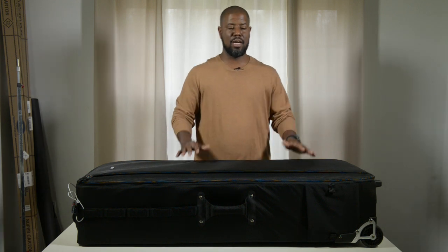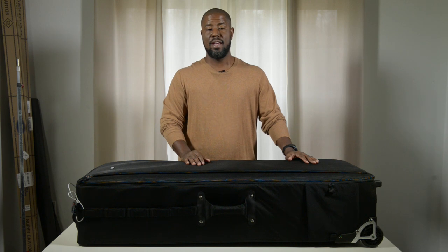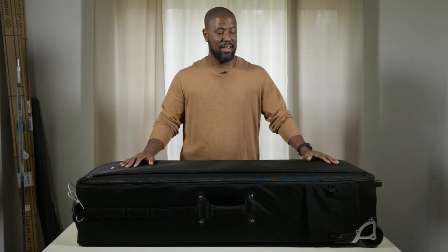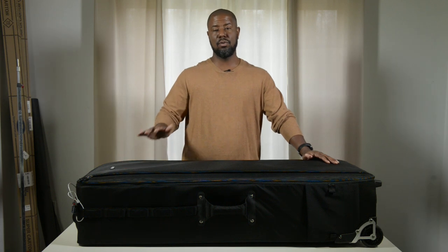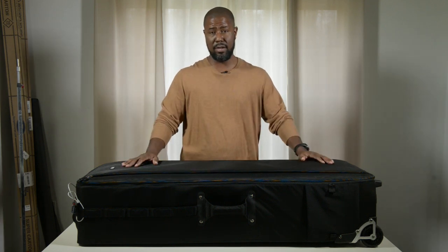Hey, what's going on everyone? My name is Troy Woods and I am a professional photographer located in Washington DC. As you can see in front of me, I have a really large bag, and today we're going to review the Think Tank Photo Production Manager 50, which is this bag right here.